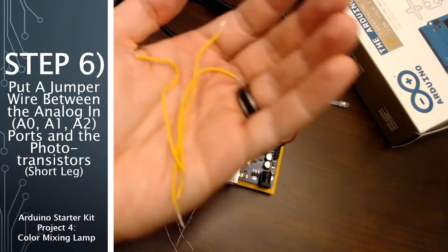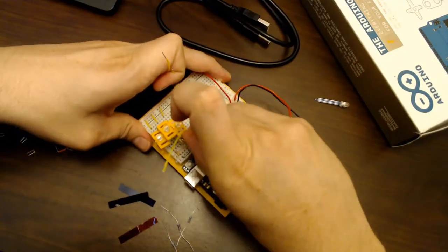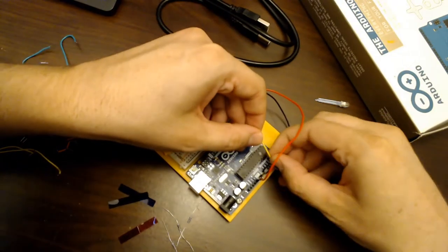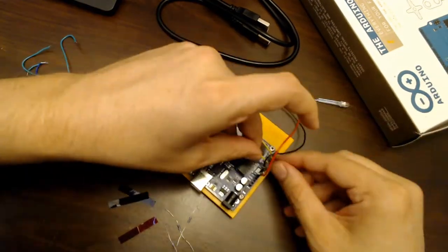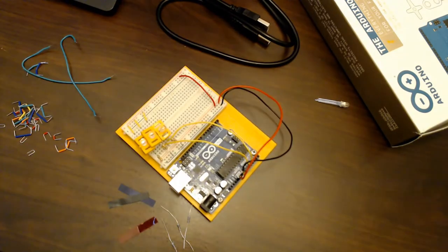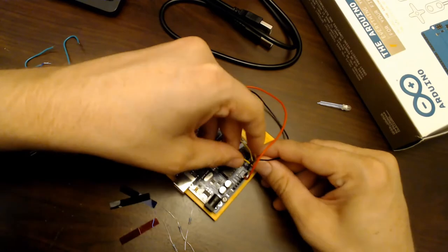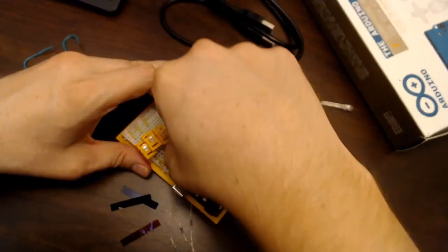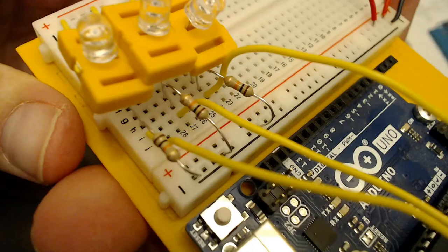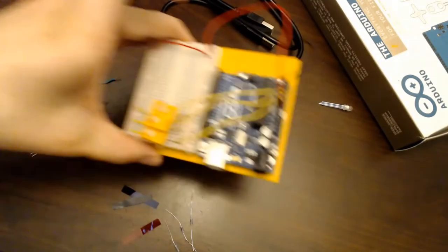Next, put a jumper wire between the analog inputs and each phototransistor's shorter leg. Make sure one end of the jumper is at the joint between the phototransistor and the resistor — not between the resistor and ground. The other end goes into one of the analog pins A0, A1, or A2. It doesn't matter which right now; we'll specify that in the code.